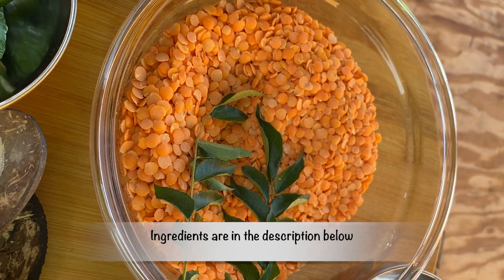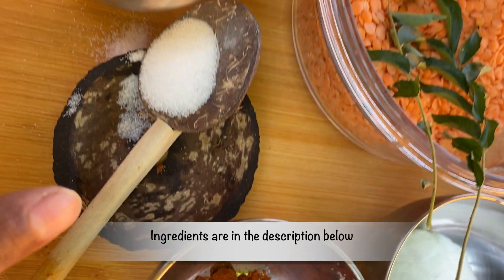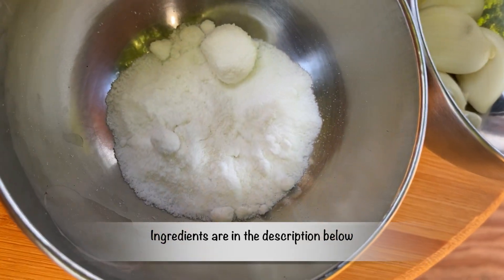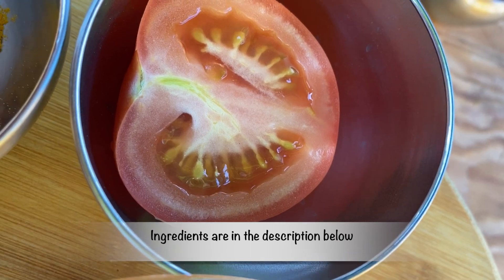The ingredients that we need for the dal curry are dal, green chili, salt, red chili powder, coconut powder, garlic, turmeric, and tomato.